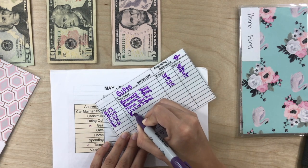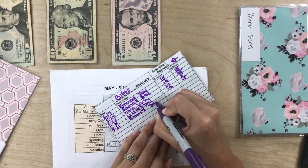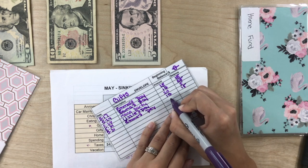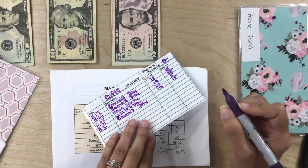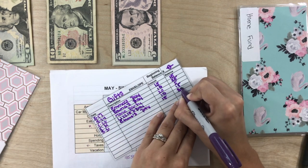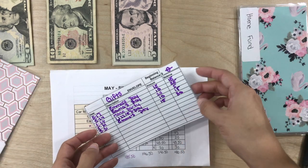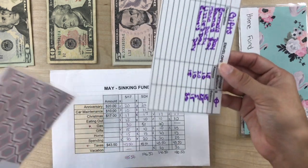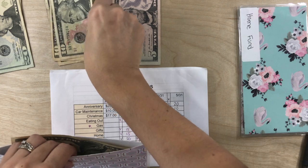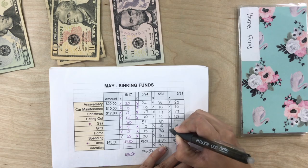What do you guys think? Do you prefer the planner? I do personally, but let me know what you guys think. Do you like this table or do you like the decorating of the budget planner? I'd love to hear what your thoughts are. Home also gets $15.